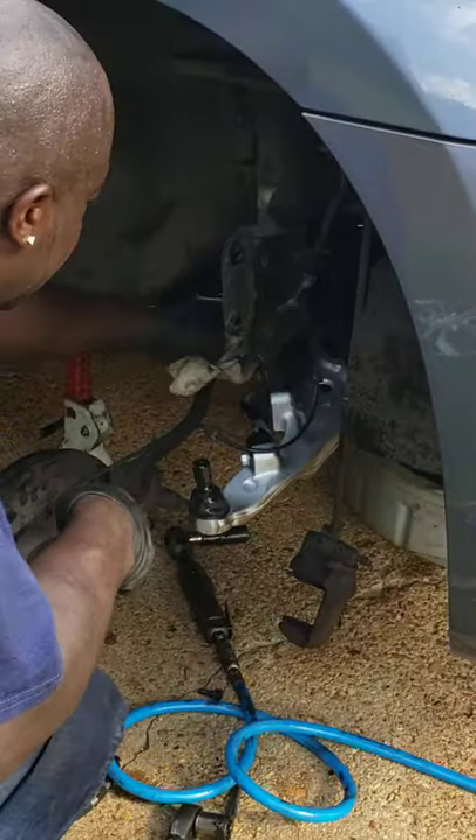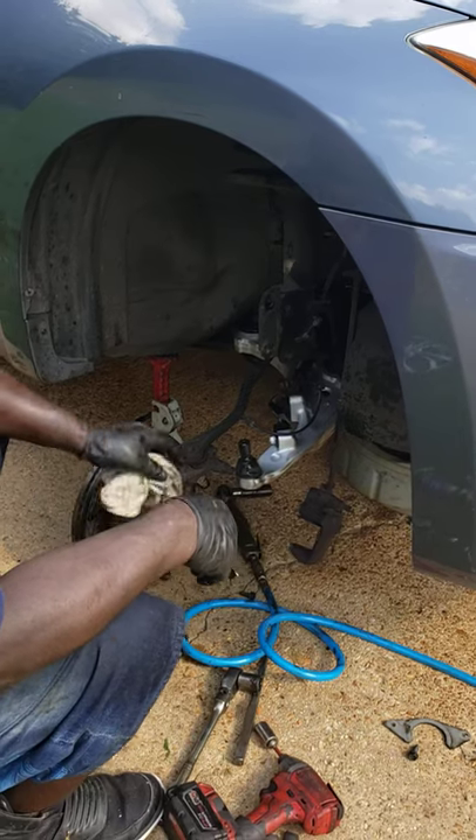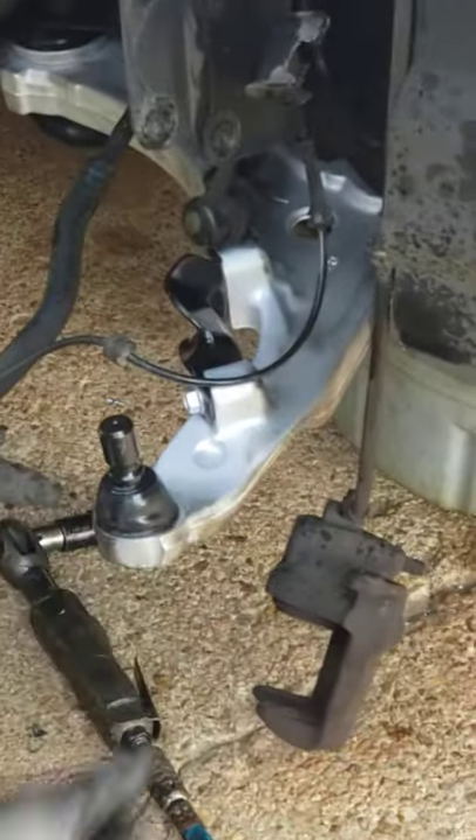Oil and grease — that is not good. That breaks down rubber. Anything that's rubber, that oil will eat it up. Then you'll have leaks out the front.